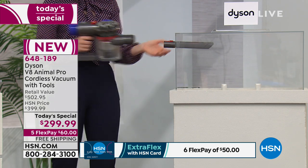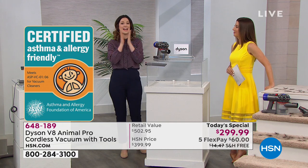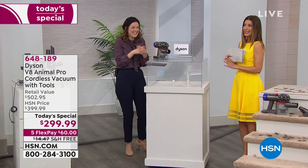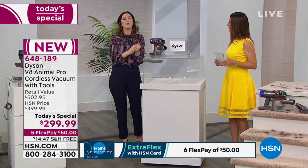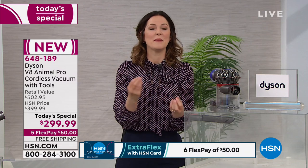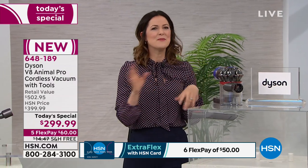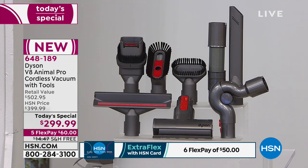It actually expels cleaner air than it sucks in. Certified by the Asthma and Allergy Foundation of America — it's met those high standards. HEPA filtration must be able to capture 99.97 percent of 0.3 micron particles to carry that designation. So whether it's pet dander, skin cells, pollen, or dust mites, the allergens are captured. The Animal Pro name means it's the best range of the Dyson V8 lineup — if it can handle pets, it can certainly handle a pet-free home.